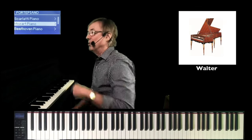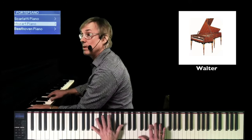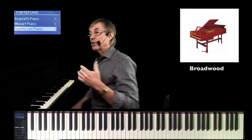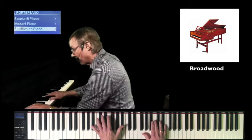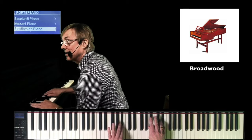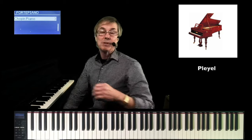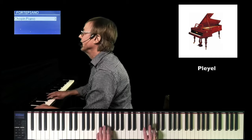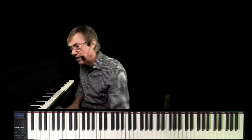Mozart turned to Walter from Vienna to create a piano for him — we have a sample of that. Beethoven turned to a piano manufacturer in London called Broadwood — we have a sample of that. And then finally, Chopin turned to Pleyel, which was made in Paris. You can hear the progression over time. I'm playing the same song over and over because I wanted you to hear the different characteristics.